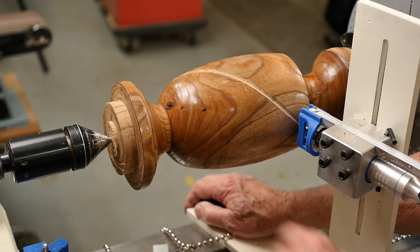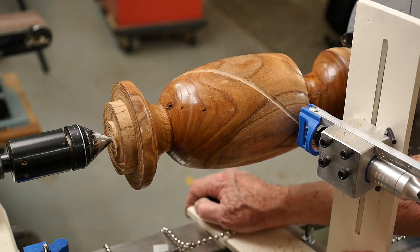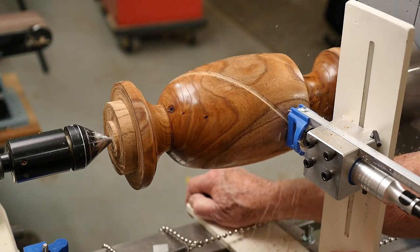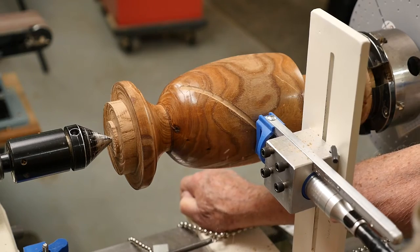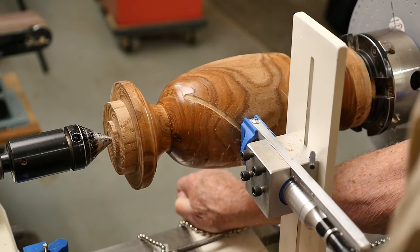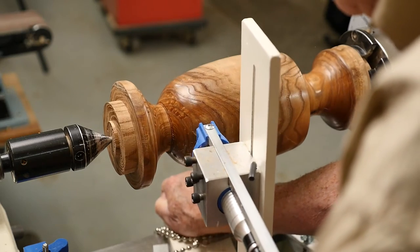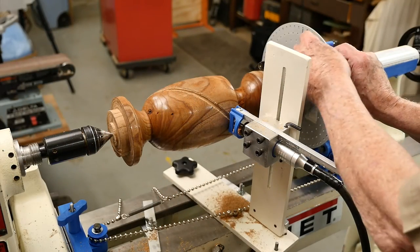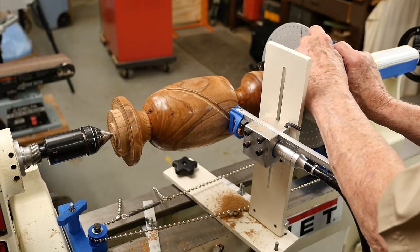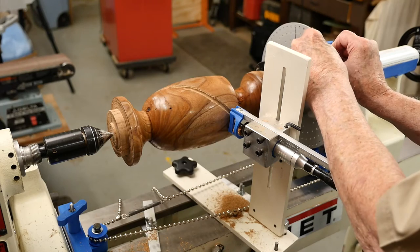I wasn't quite happy with the depth of my cut on that first cut, so I've deepened the cut and I'm going to make another trial run. After each cut I advanced my index wheel to the next cut.